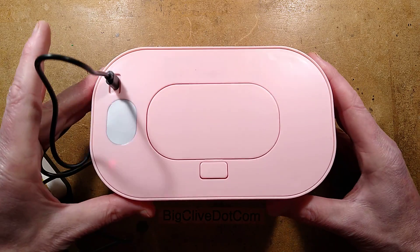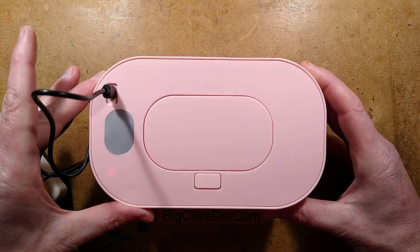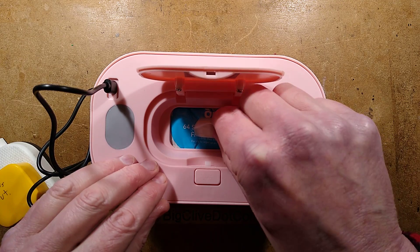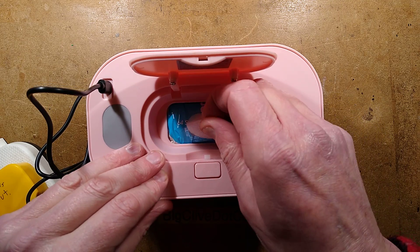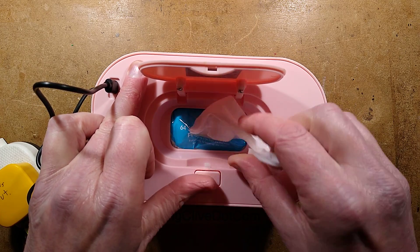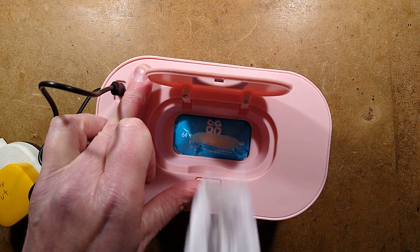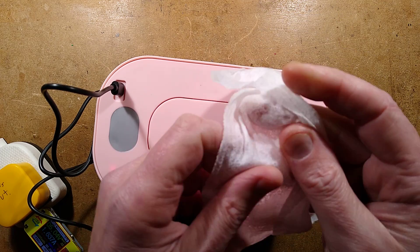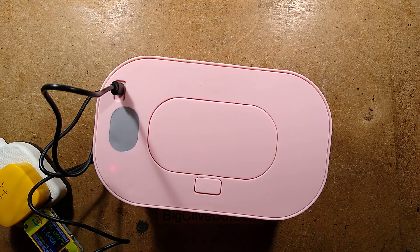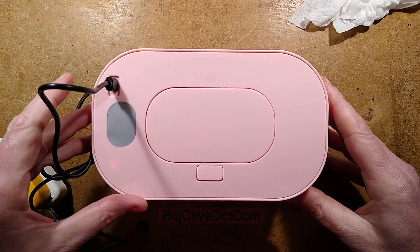Well, not to worry because eBay has the answer with the heated butthole wipe unit, whereby you flip the lid up and you pull out — it's quite tight actually, I should have maybe tried this before — and you pull out a wet wipe. It's so lovely and warm. Hold on, I'm just going to caress my face, much like a wee baby's butthole. That is going to save your baby much trauma.